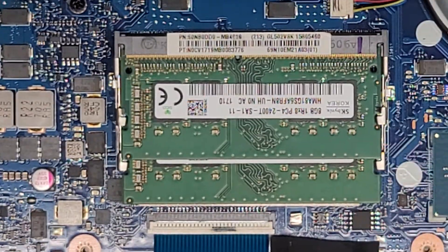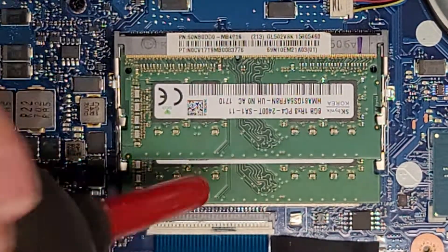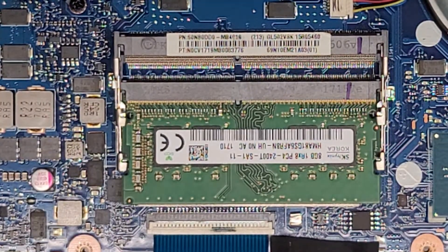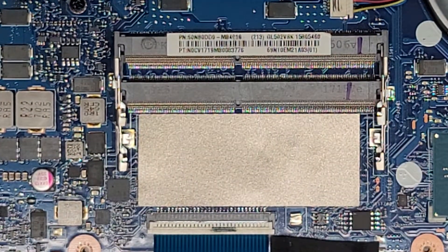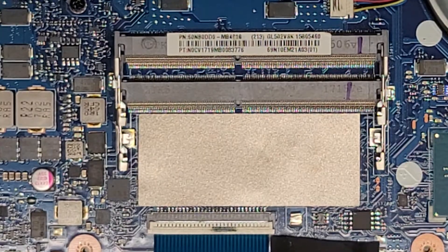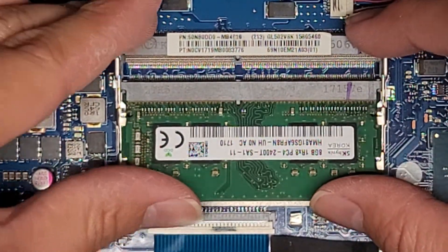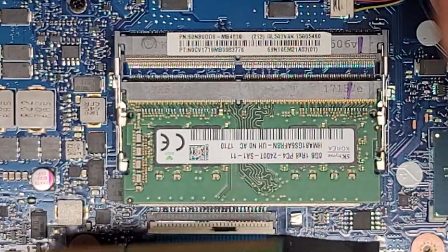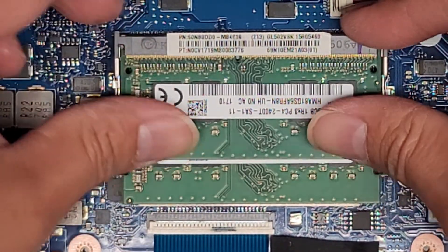I need to get my hand-powered air blower. I just want to make sure, because when I pull the RAM out, sometimes I see bits of dust underneath. So let's go ahead and do that. We'll just put these back in — they go at an angle, and I like to kind of wiggle it while pushing it in. I squeeze both sides like that and click it down.